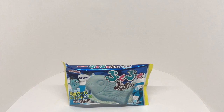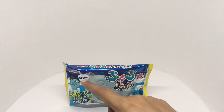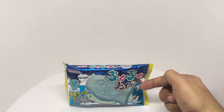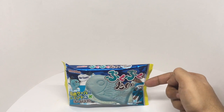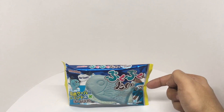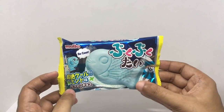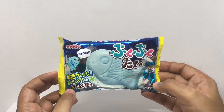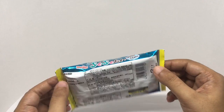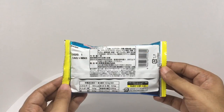Let's take a look at this mint wafer. This is by Mito. It's a fish-shaped mint wafer. It costs around 130 rupees, or about 2 dollars. It has a minty flavor and is made in Japan.